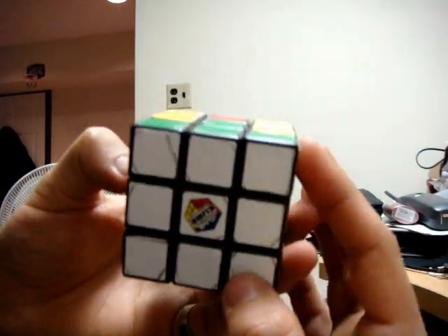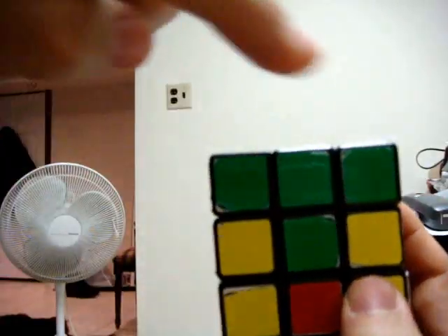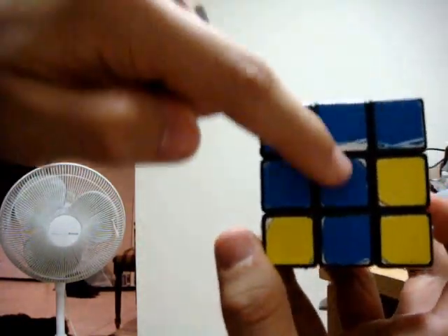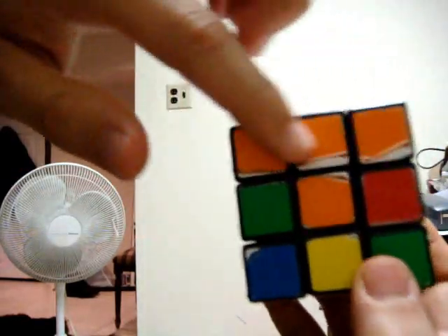Now you have the whole entire bottom completed. If you turn the cube upside down, you have these color T-shapes — this one's green, this one's red, this one's blue, and this one's orange. That completes the second step of solving the puzzle.